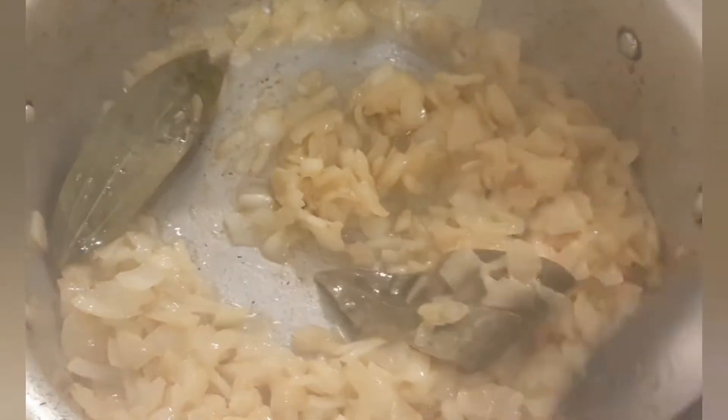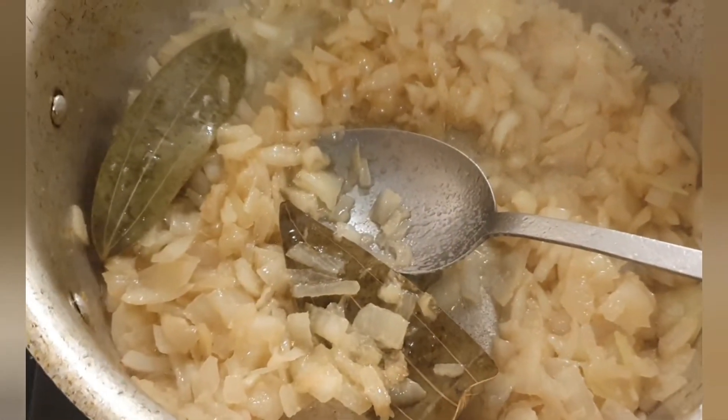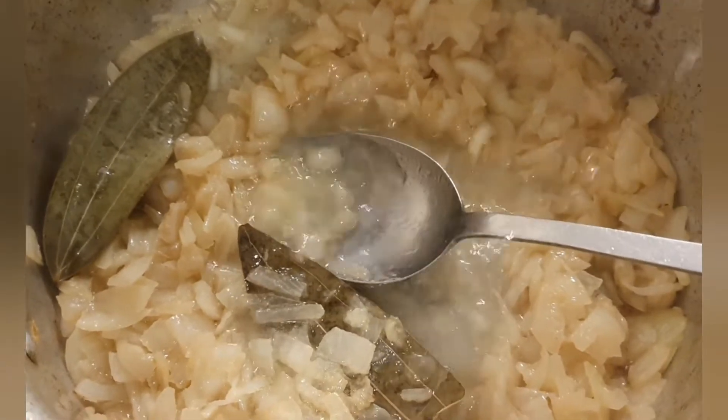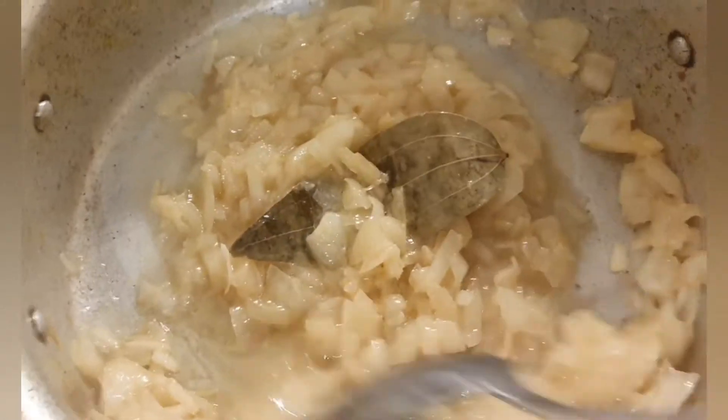We're five minutes into cooking and I'm going to add a little bit of water just to soften the onion. Give it a good stir and I will leave it for ten minutes now.